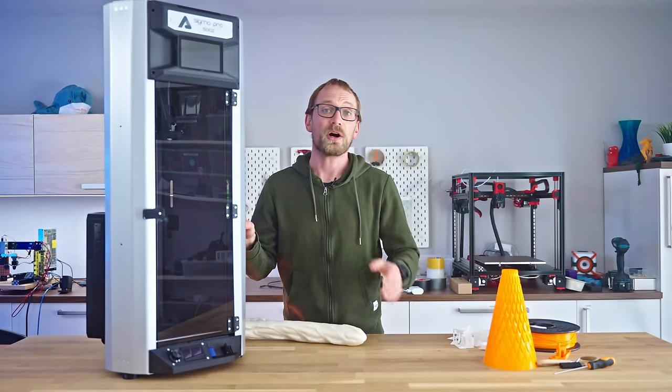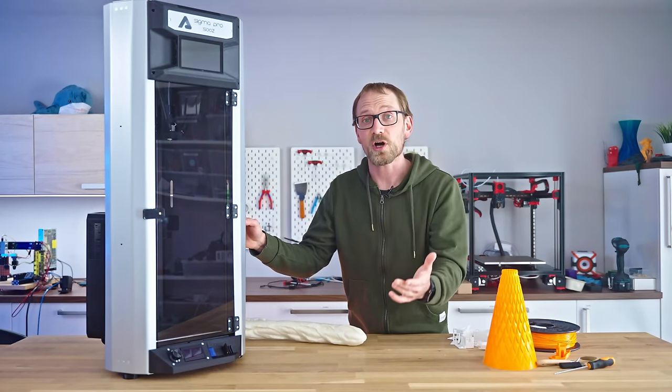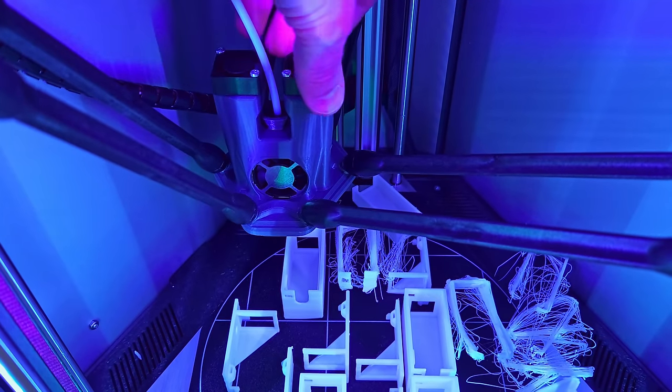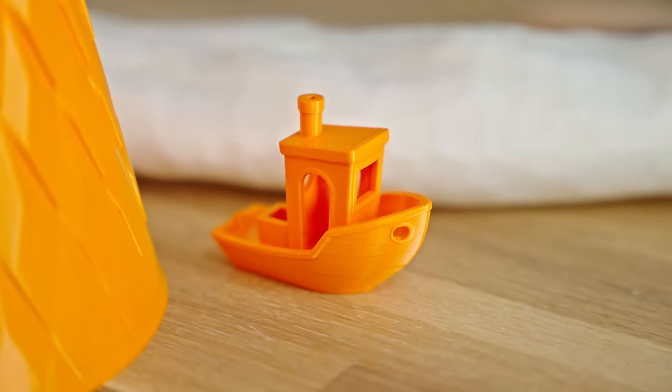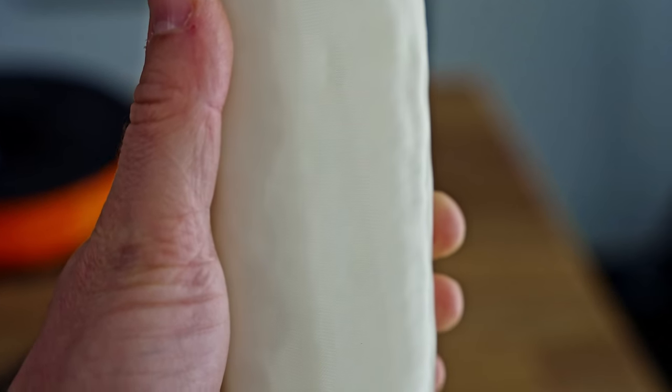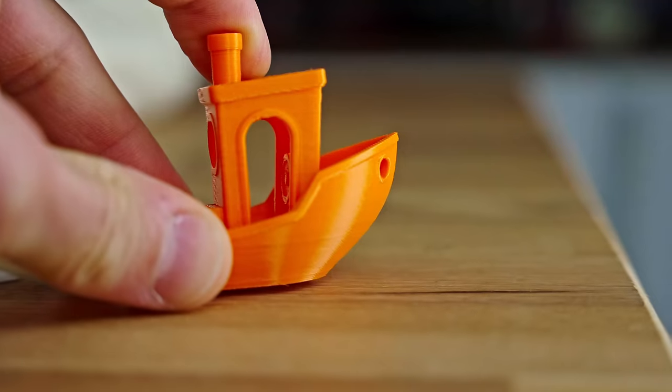Getting the print speed up on the Dagoma is probably gonna be a tough job with a motion system that is this wobbly. Yes, these are full-length unsupported smooth rods, and yes, it does matter for a delta. Print quality — when the parts stick properly, it's alright. There is quite noticeable delta artifacting, but overall it's consistent, it's usable, it's perfectly fine.